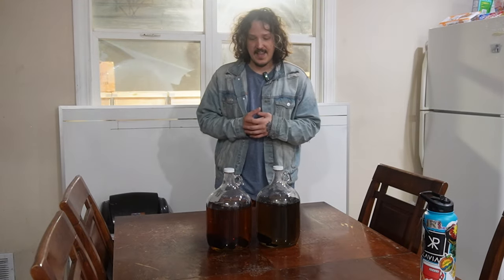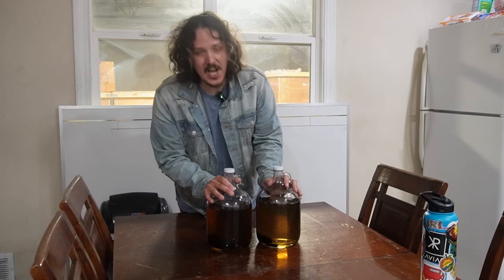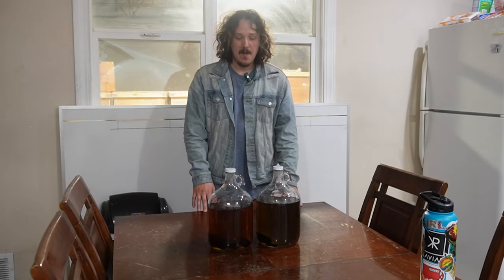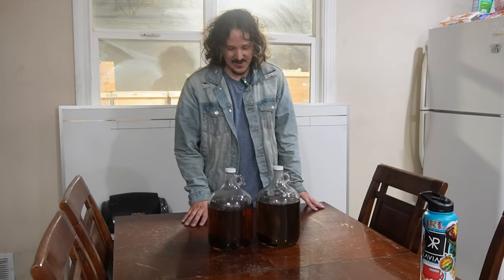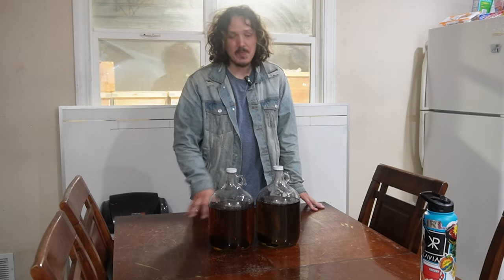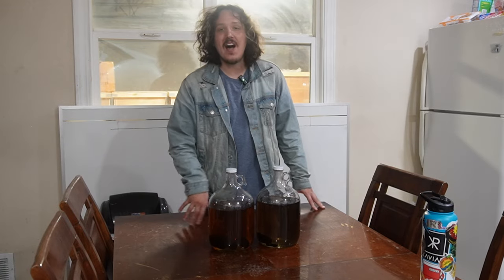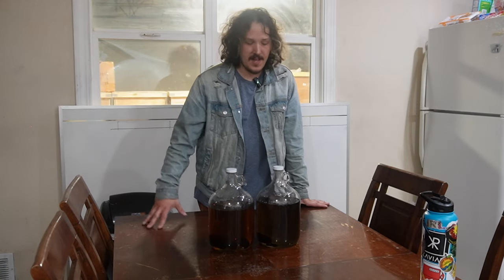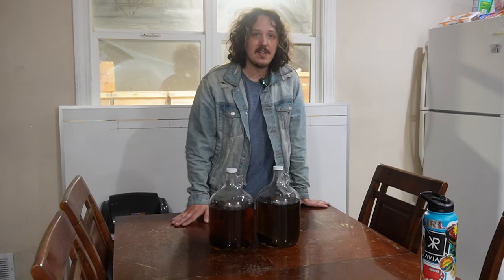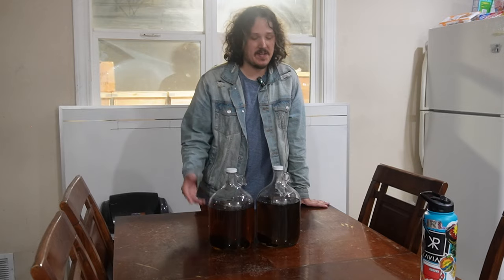We're going to call it good at day 40. I've had a lot of fun doing this and now I've got a couple gallons of pretty tasty spirit to figure out what to do with — that'll be fun. It's been a blast. I've learned a lot from this series and I hope you've learned a lot too. 40 days, nicely aged — bada bing bada boom. See you guys.